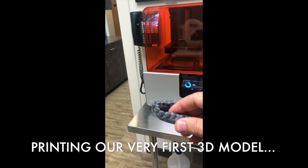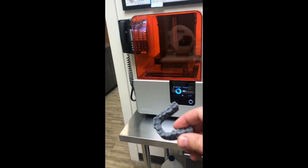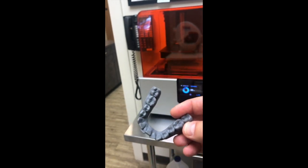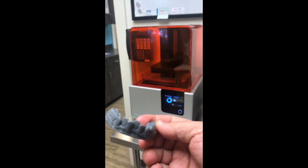Check out my new toy — it's a Form 2 3D printer, and we are going to start making our own aligners. We've already printed out one model, which is gorgeous, with beautiful detail. And we're getting ready to ramp up and start making our own aligners to make it more affordable for patients.